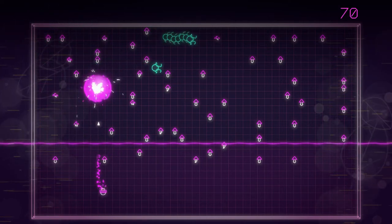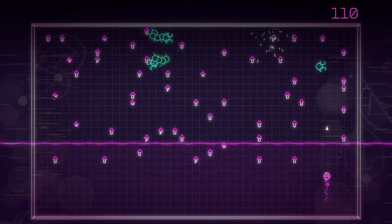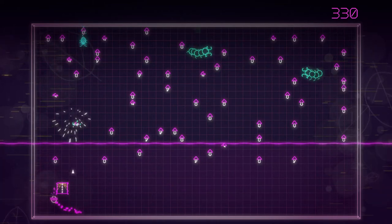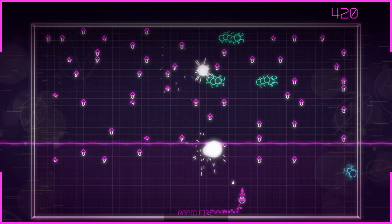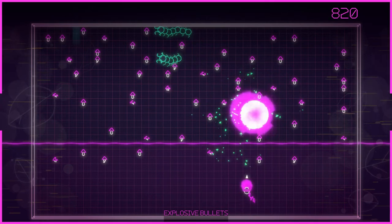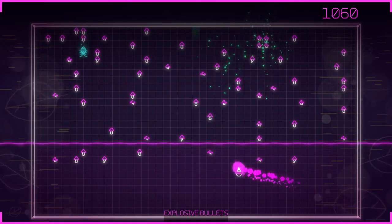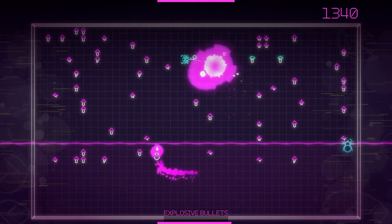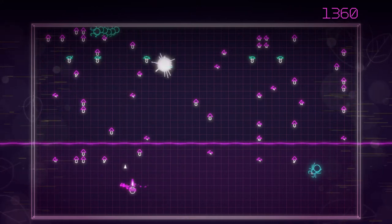It's endless, you can just play it forever. I wish there was an upgrade system like they had on Missile Command — that'd be kind of cool. But it's still a pretty cool game, I like it as is. Not bad.